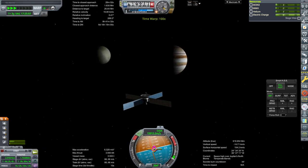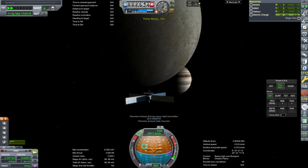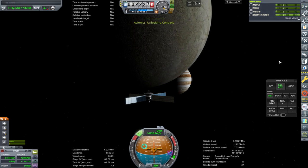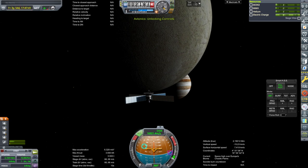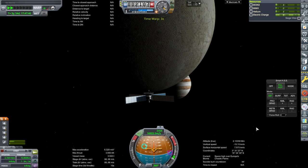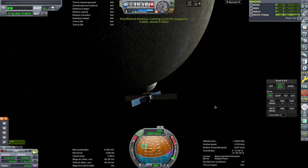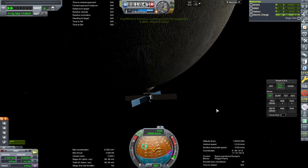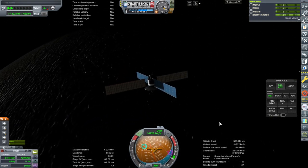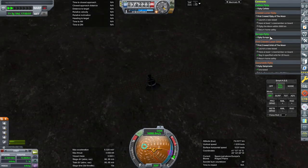Here comes Europa — science is happening. There's a slight imbalance between MMH, MON3, and helium for some reason; I guess maybe the mix that the RCS thrusters use is different than the main engine, though I thought they were all based on the same sort of configuration. Europa flyby complete.